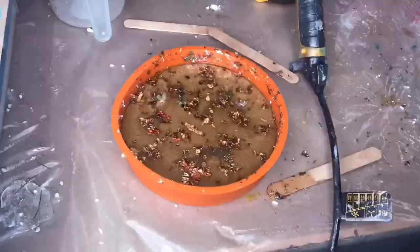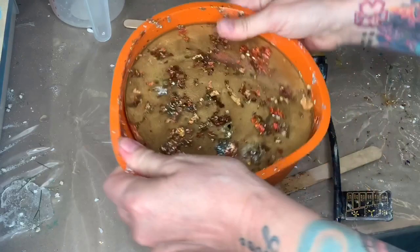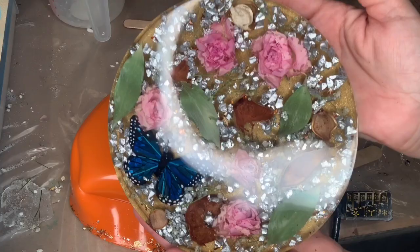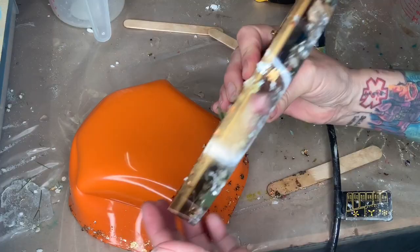This is going to sit for another 24 hours. Here I am back the next morning — I get so excited, I can't wait to open this up and see what's going on. Oh my god, I love it! Wow, it's so pretty. Look how pretty — and the back's not too bad either. I absolutely love it, yay!